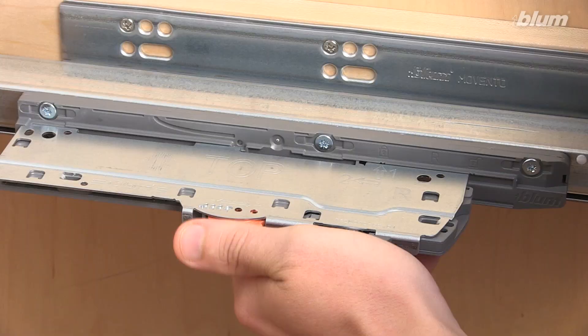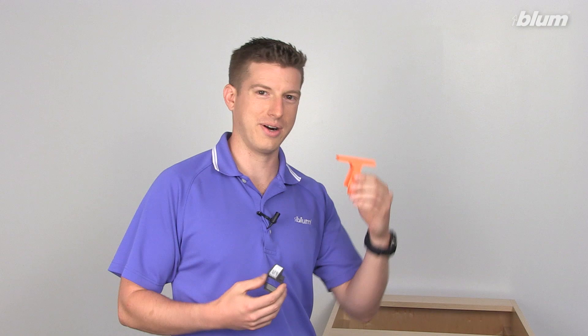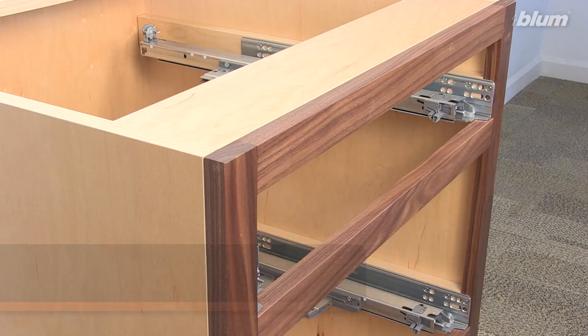The next step is to make sure that the front gap is correctly set for optimal function of TipOn BlueMotion. For more information on how to use the front gap template, please refer to the links for either Movento or LeggerBox.